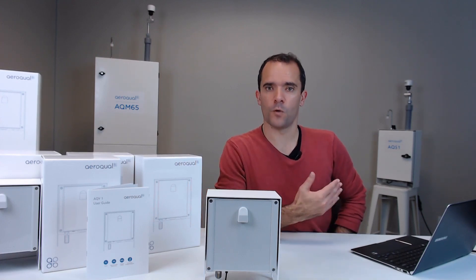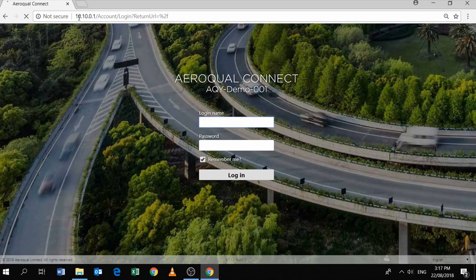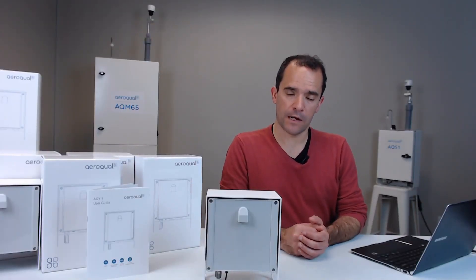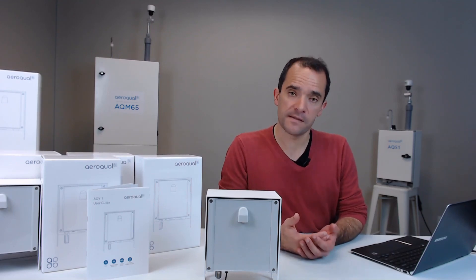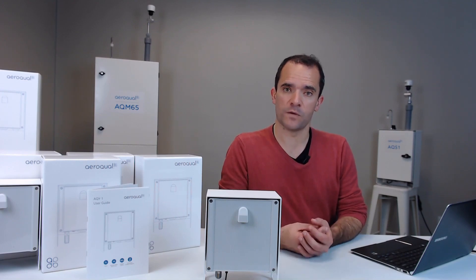As long as you have an internet browser, whether it's on your laptop, smartphone, or tablet, you have all the software you need. Once your connection has been established, you'll be presented with a login screen. The default username is administrator and the default password is A-Q-M-A-D-M-I-N. You can go in later and replace those default credentials with a more secure username and password, just like you should with any device that comes with default credentials.